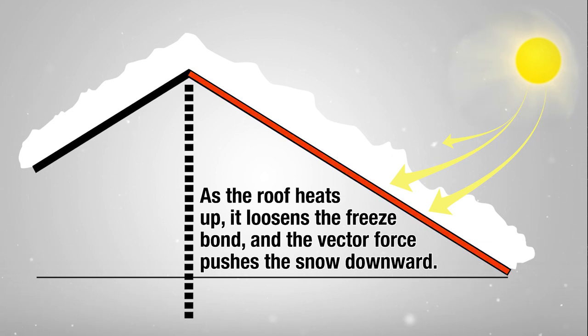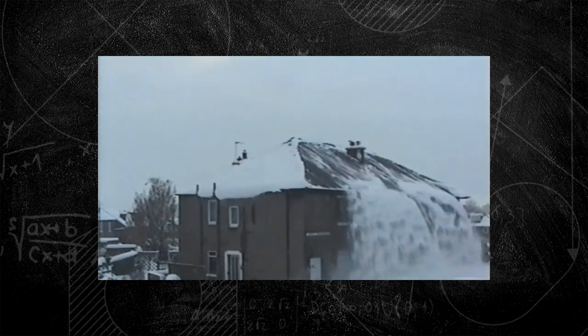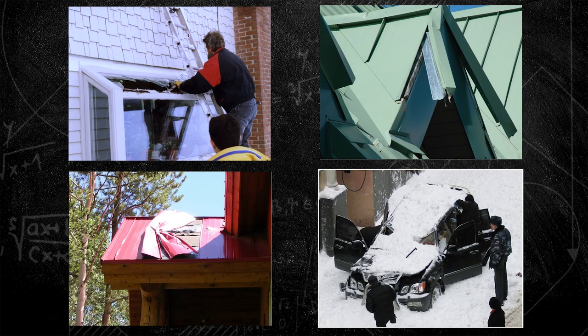When this vector force exceeds the resistance and adhesion of the blanket to the roof, it lets go — and it lets go typically all at once. It can be a rather dramatic effect and could result in disaster, depending on what's below the eaves of the roof. It can damage expensive landscaping, roof elements like gutters and other roof flashings. In addition to that, it can be a pain — you may have freshly shoveled in the morning, cleared the sidewalk and driveway, and as soon as you're done that snow lets go and now you've got even more to clear.